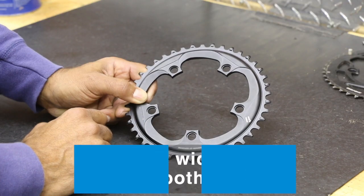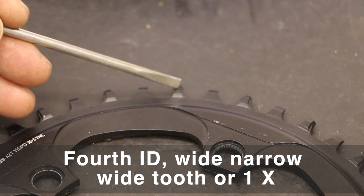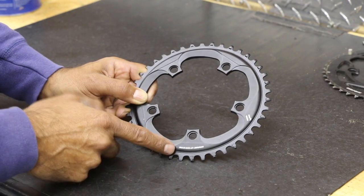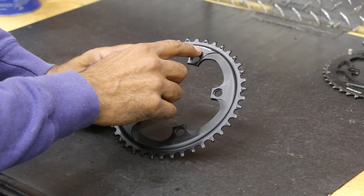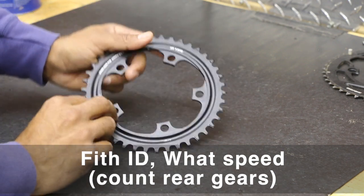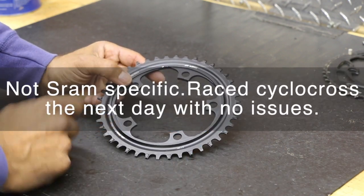Other stuff — this is a 1x. So we have the wide-narrow-wide teeth and then of course our tooth count. This is a 42. A lot of that information is here. Like here it just says SRAM 42T 11-speed X-Sync. So it gives you that information.